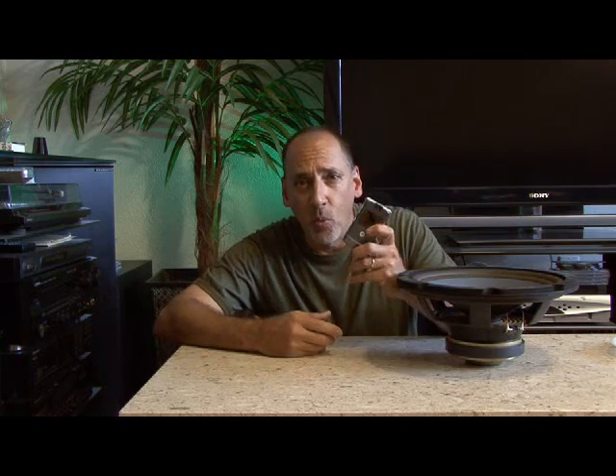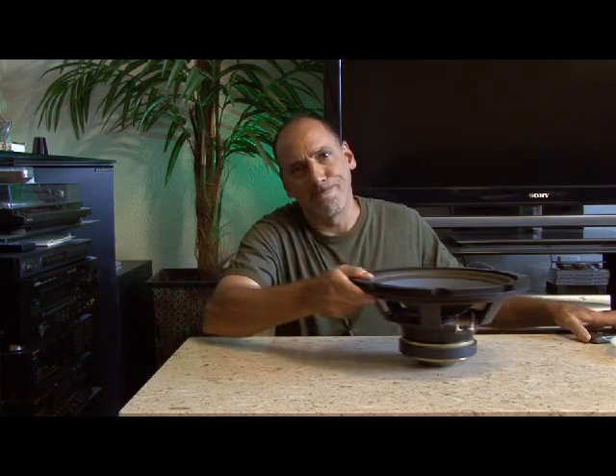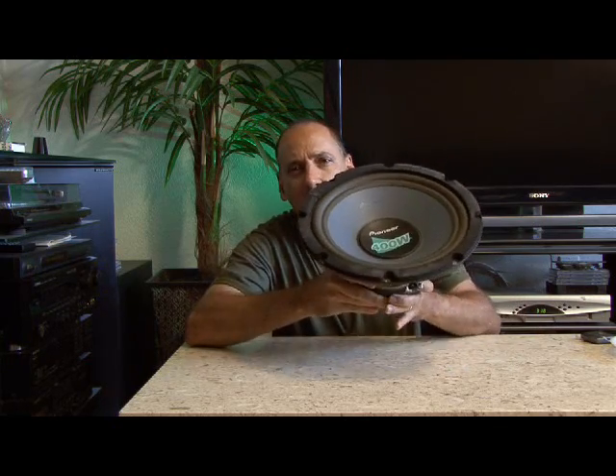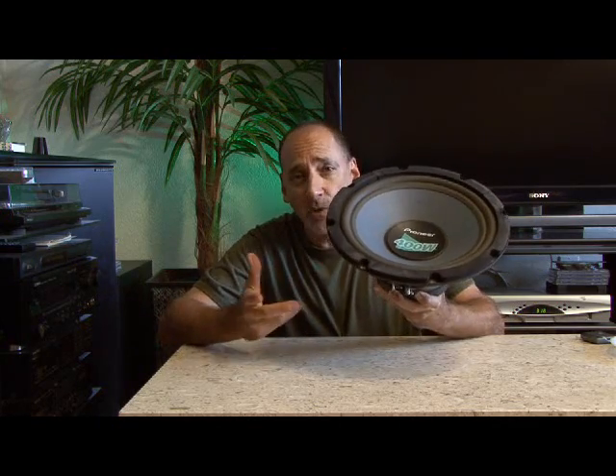Whether it's a tiny speaker like one in a cell phone — and if you've ever taken one of these apart, you know they are teensy tiny speakers — or even a larger speaker like this woofer here, they all basically work with the same principle. They take an electrical signal and translate it back into physical vibrations to create sound waves.